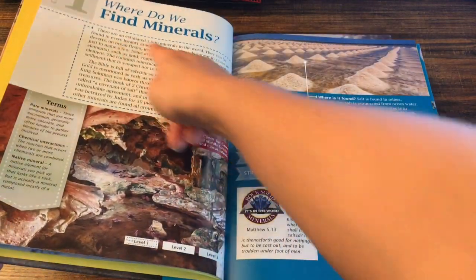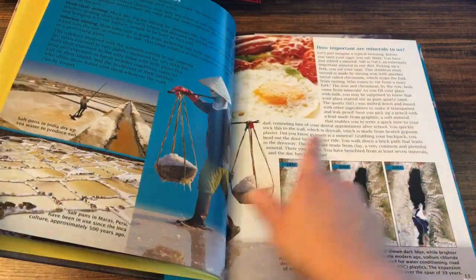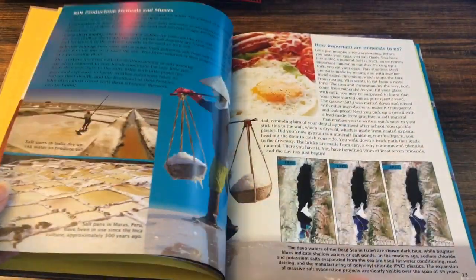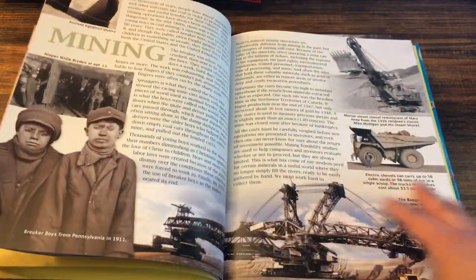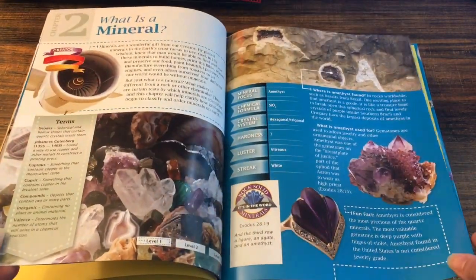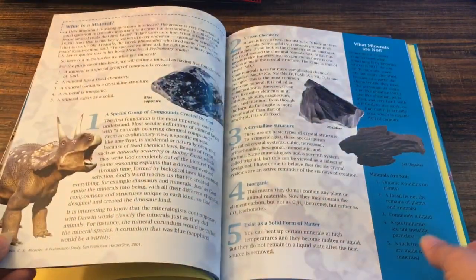So as you can see, this is level one, then level two, and level three is the gray sections. This book is absolutely beautiful — all of them are absolutely beautiful — and I'm really excited to go through them with my daughter.